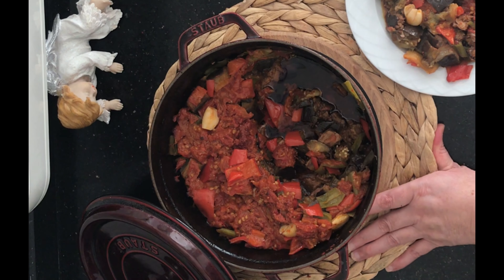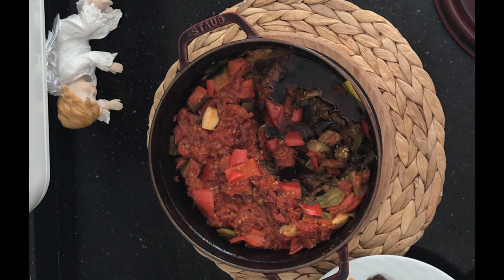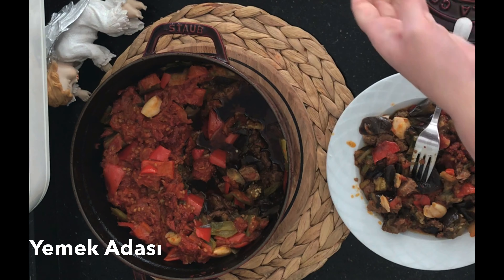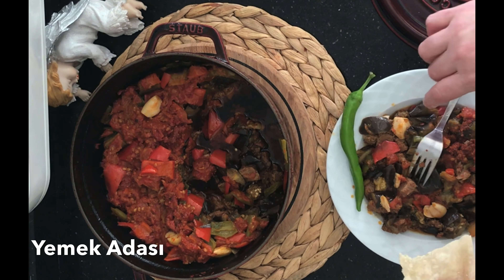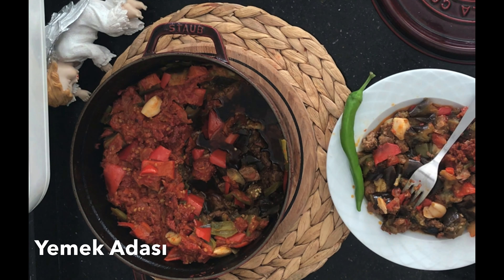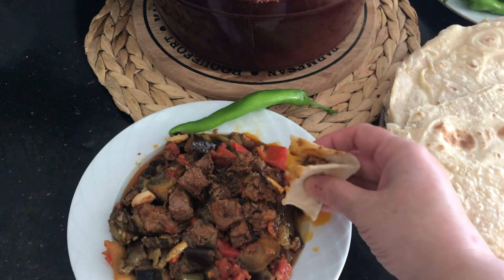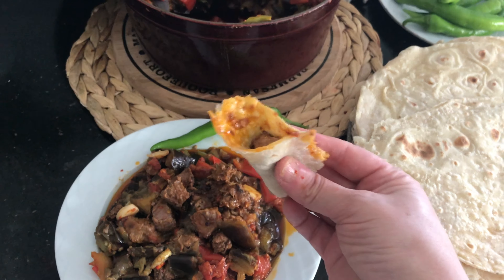Bakınız sadece dibinde yağı kaldı. Kesinlikle içinde su kalmamalı; sebzelerin suyu bile kalmamalı güvecin içinde, suyunu tamamen çekmeli. Artık yemekten su sesi değil de yağın çıtırtı sesleri geldiği zaman anlayacağız ki güvecimiz pişmiştir. Bu güveç genellikle Diyarbakır'da pide ekmeği ile servis yapılır. Yanında da Diyarbakır çermiğin ince kabuklu, küçük yeşil biberleri vardır; onunla servis yapılır.